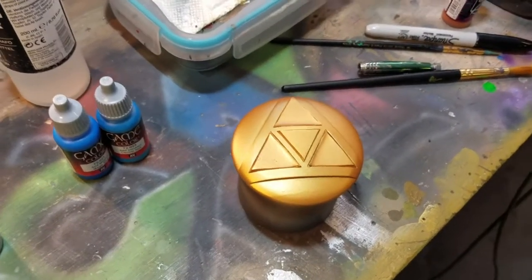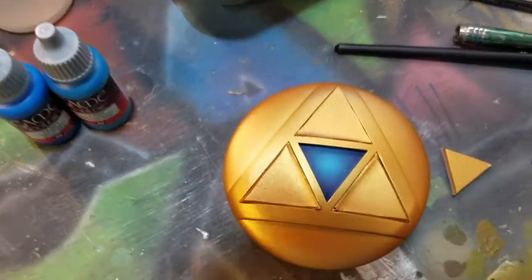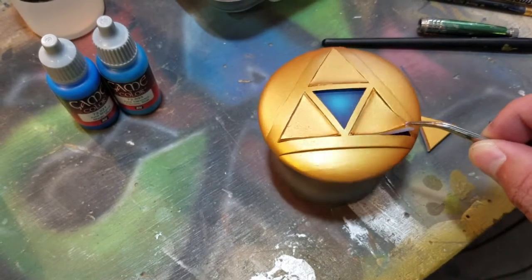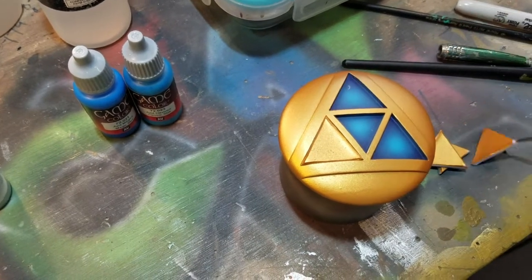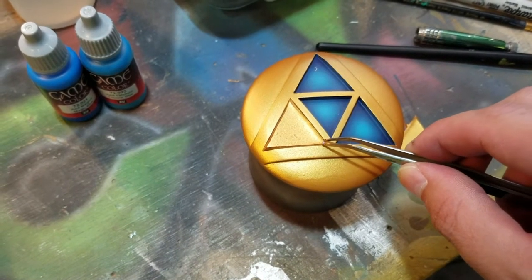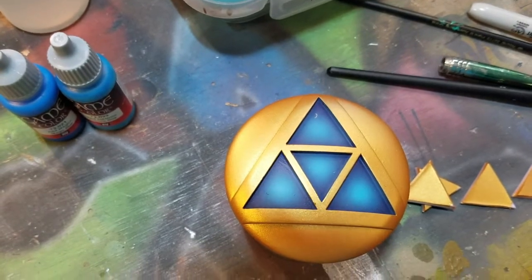Just finished the gold, so let's see how the mask worked. So easy drop-in masking — way better than trying to paint all this by hand. The gold paint won't stick to the silicone so you can just wash those off. You don't have to worry about getting gold down in and contaminating your object.